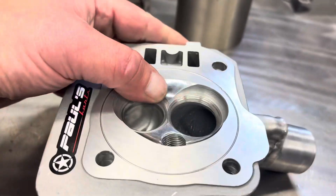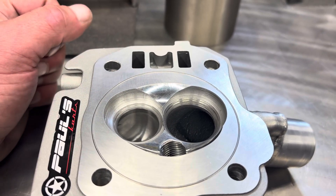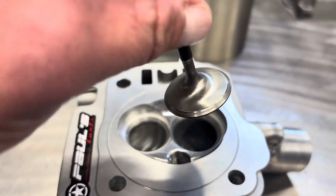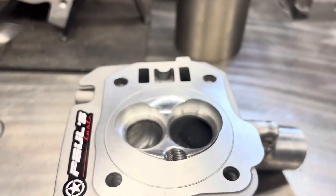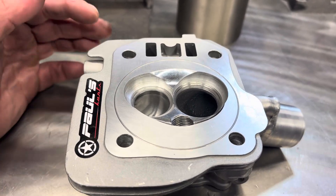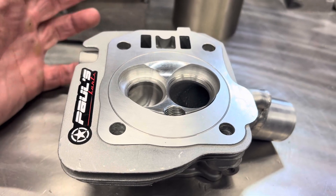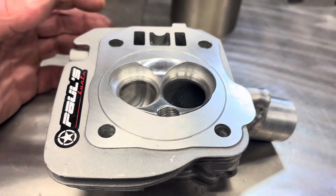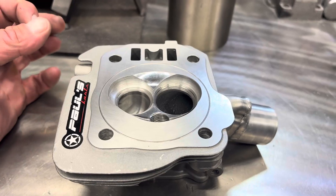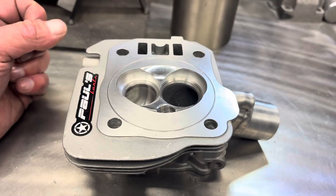On the intake side, this is a 3228 valve setup with a multi-angle valve job. As you can see, these have already been lapped in — you can see the lap line on the valve. I just lapped them in to make sure they had 100% seat seal. Leaking valves are a big problem. Make sure you lap your valves good. Vacuum test them if you have a vacuum tester. If not, just put your lips on the port and suck on it. If you feel zero leak — like your lips are getting sucked in — that's how you know your valves are sealed.